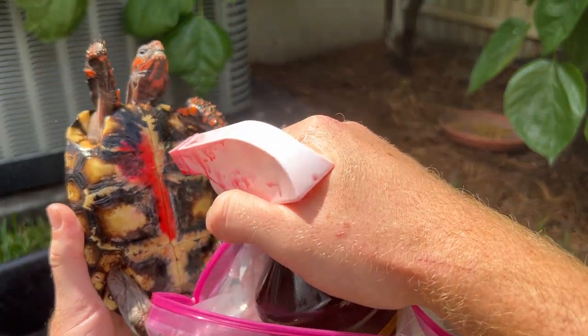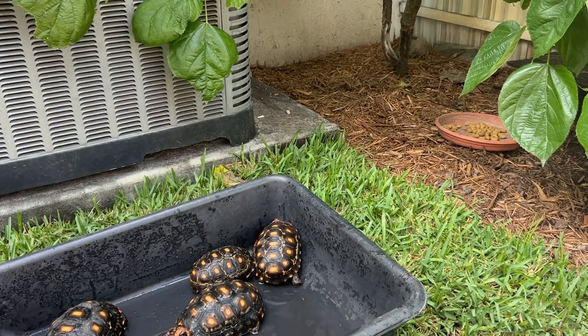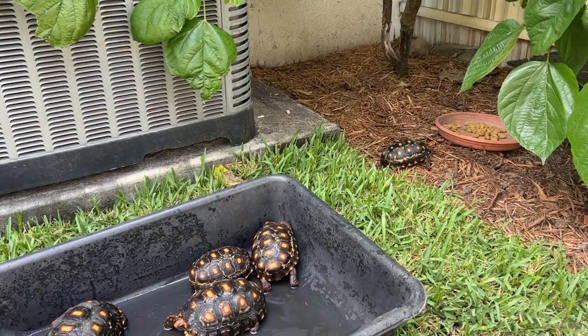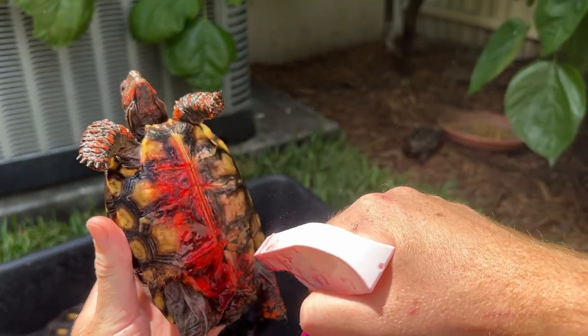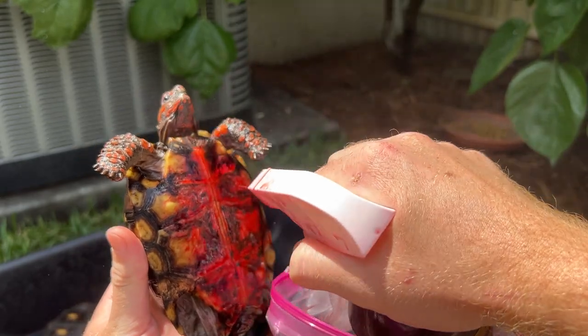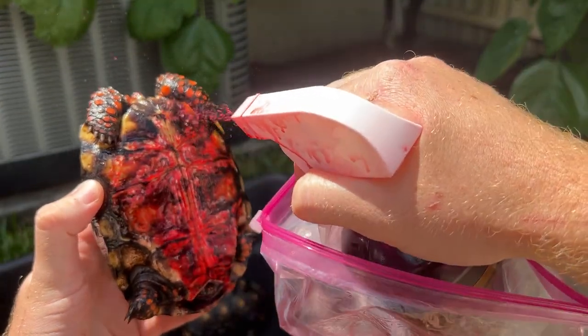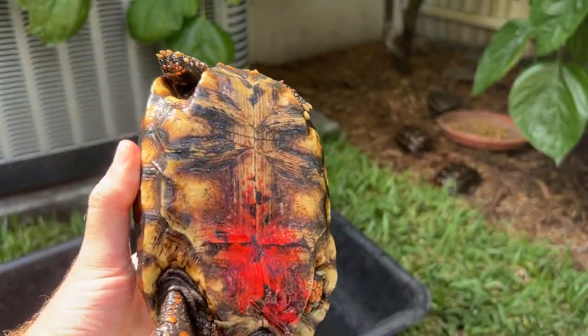All I'm going to do is simply spray her down just like that, and I'm going to put her right back into her enclosure. Now this one, which has the most fungus — do the same thing, just spray her all over like that. This one comes in second if not first. Males are lucky — they honestly don't have a lot, but I'll put a little bit on.